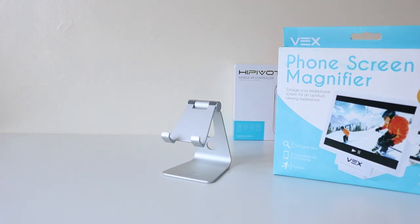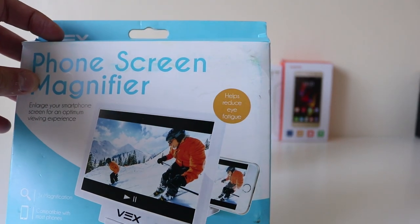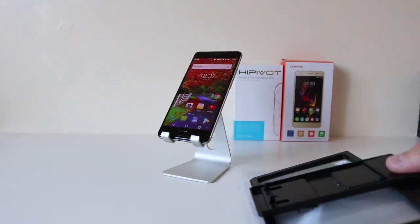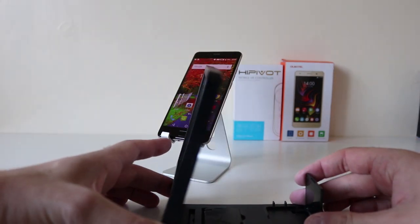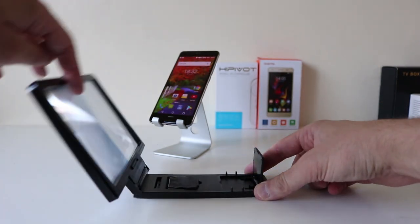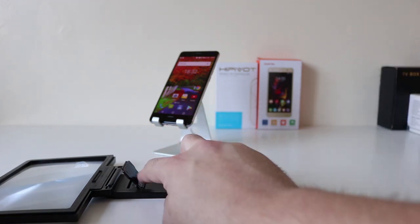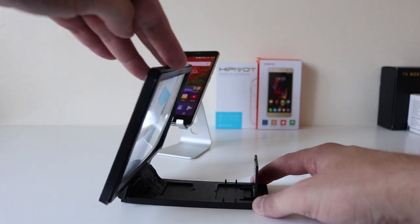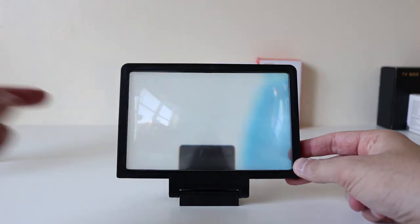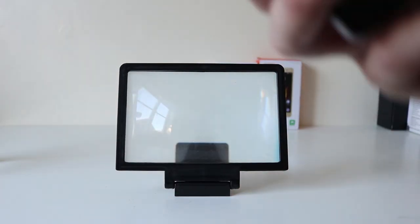It offers three times magnification, compatible with most phones, portable, and apparently helps reduce eye fatigue. It feels cheap, it's plastic, very light, a bit flimsy, but the fundamentals are there. Your phone rests on there and sits in that clip to keep it sturdy, and you can adjust it at any angle. I suppose you'd benefit more having a smaller phone with a smaller display.